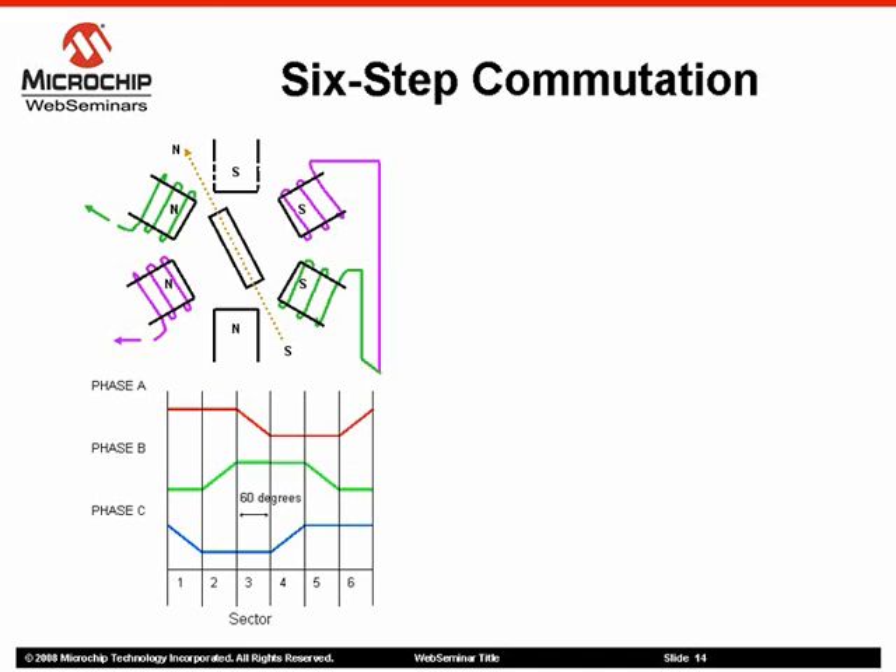The relationship between mechanical and electrical RPM is shown in the equation. For every sector, two windings are energized and one winding is not energized. The fact that one of the windings is not energized during each sector is an important characteristic of the six-step control that allows for the use of a sensorless control algorithm.